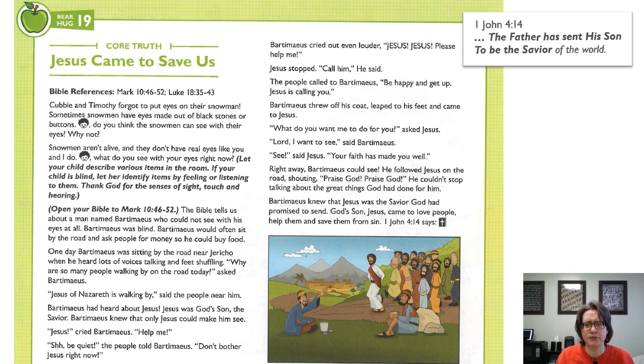Right away, Bartimaeus could see. He followed Jesus on the road, shouting, Praise God! Praise God! He couldn't stop talking about the great things God had done for him. Bartimaeus knew that Jesus was the Savior God had promised to send. God's Son, Jesus, came to love people, help them, and save them from sin. 1 John 4:14 says, The Father has sent his Son to be the Savior of the world.